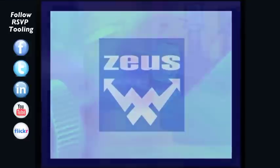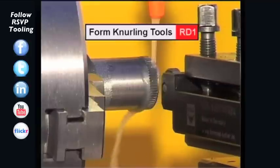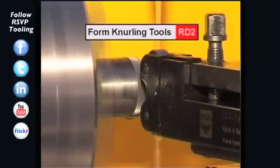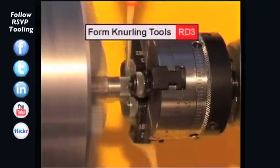The Zeus product program comprises of the tool series RD1, knurling tools with one knurling wheel; RD2, knurling tools with two knurling wheels; and RD3, knurling tools with three knurling wheels.